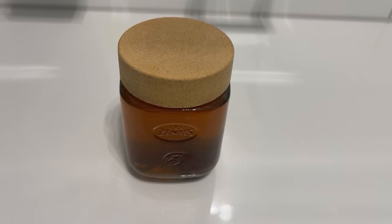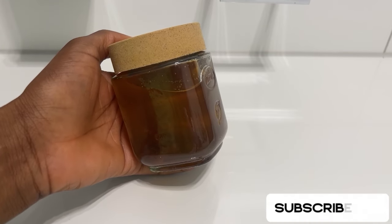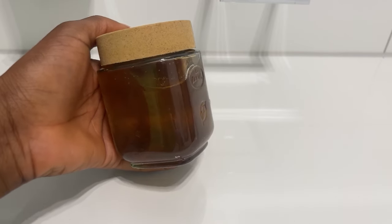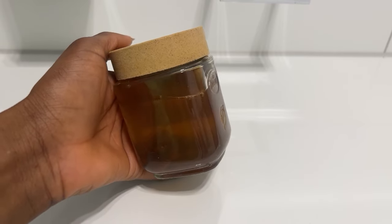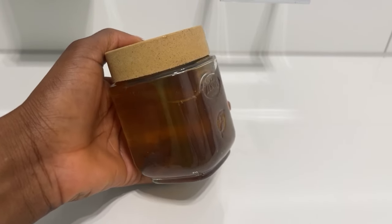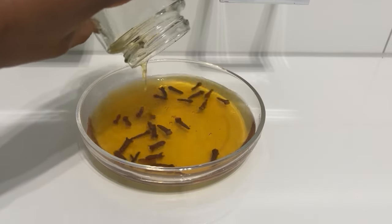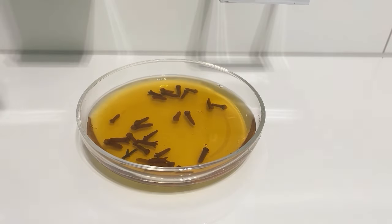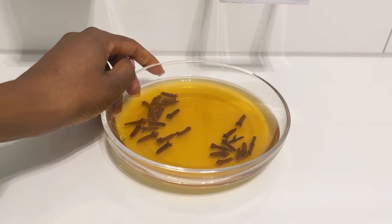Hi guys, welcome back! Today I'm going to be showing you how I'm using clove water for my hair growth. Right here in this bottle I have my clove water — I soaked it for three days. I didn't have much cloves because I ran out, but I soaked what I had and this is what came out. This is the color — it turned dark after soaking for three days.